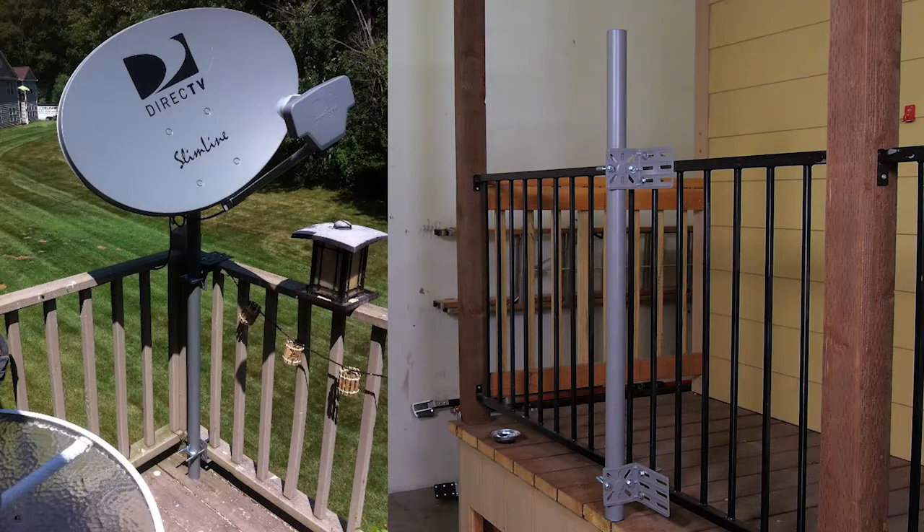The rail mount is a very versatile mount that is designed to be mounted to wood or metal railings. For wood railings,